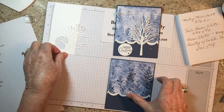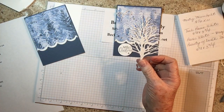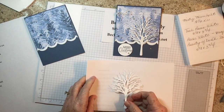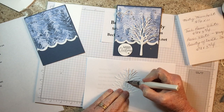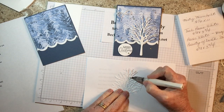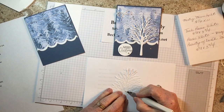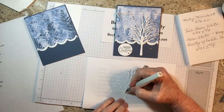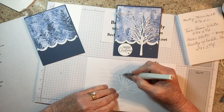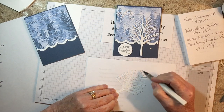Next we're going to do our tree. I cut this out with the Beautiful Trees dies and embossed it with the folder. Now we're going to put some Wink of Stella on to give it some sparkle. I didn't do the trunk — just above the trunk, because I don't think a trunk should sparkle. But this has snow on it, so this part needs to sparkle.